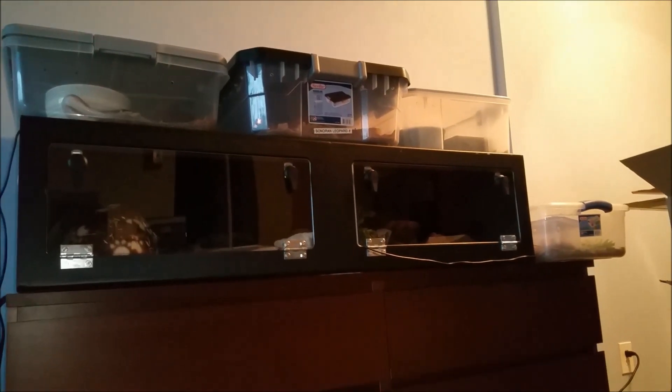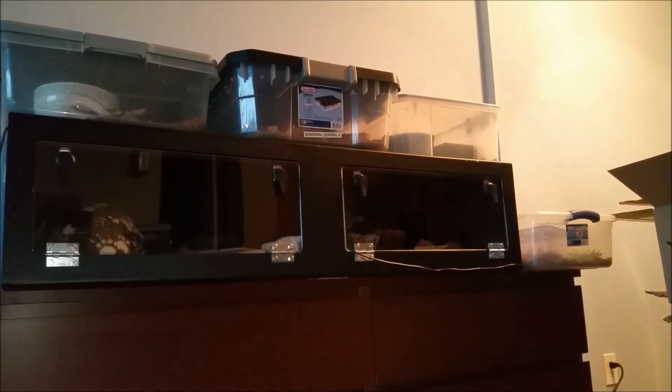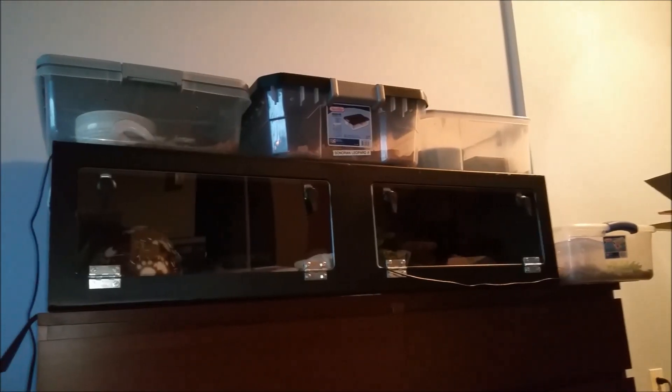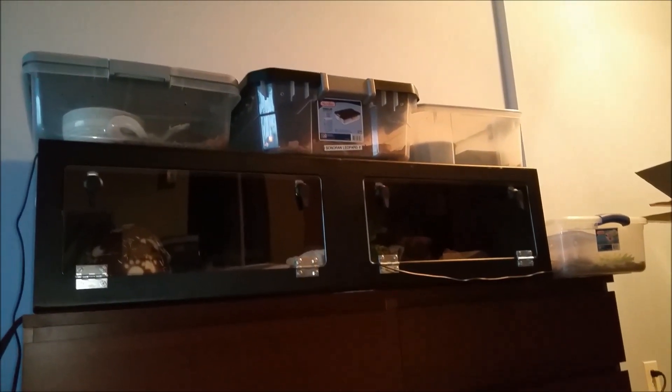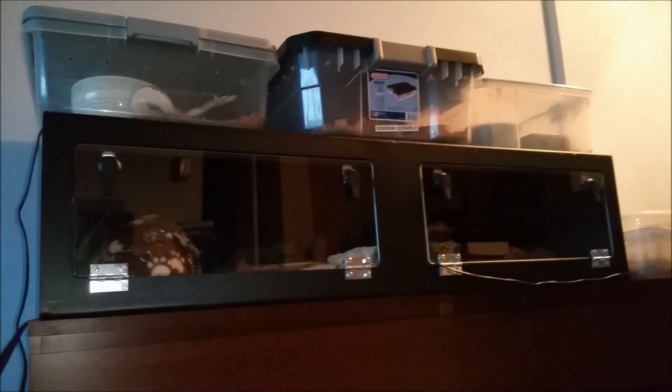We're gonna do Popcorn first — I know she'll eat. And then Noodle, he's gonna be hard to feed, but we'll see what happens. Skittles always eats, so that'll be good. Alrighty, so let me get Popcorn ready and then we'll start.